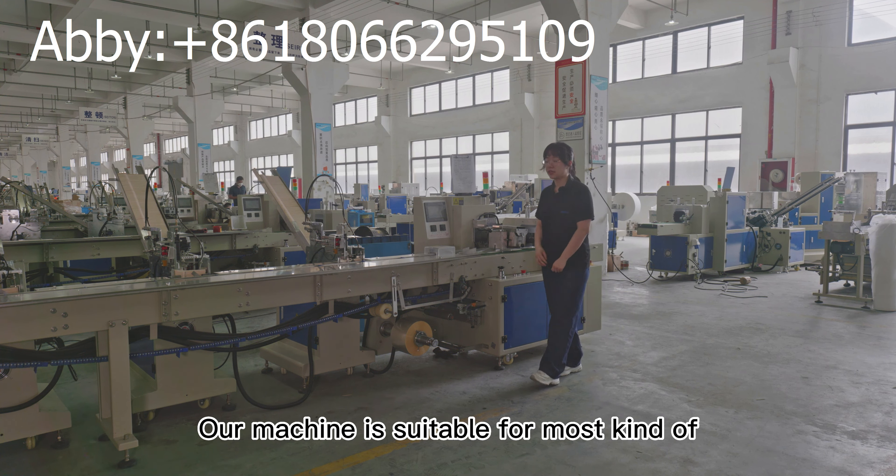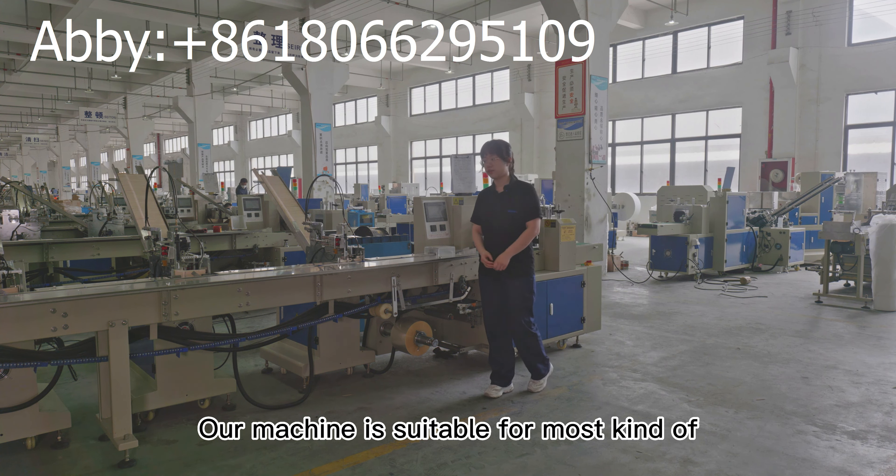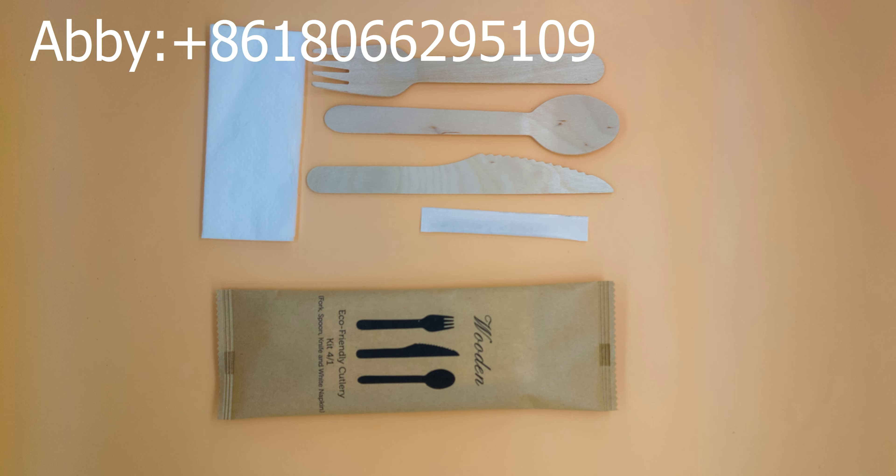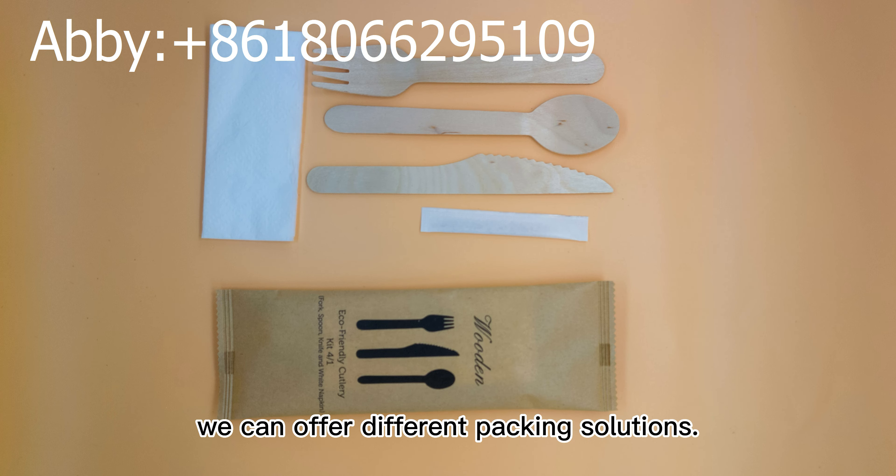Our machine is suitable for most kinds of wooden cutlery, spoon, wooden plastic, and paper cutlery. According to different products, we can offer different packing solutions.